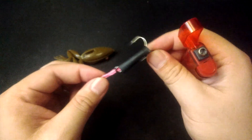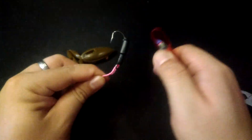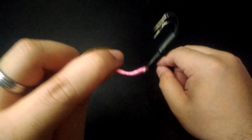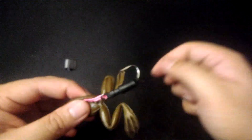Next, using a lighter, heat up the heat sleeve so we can secure it in place. Let's go ahead and put our hook modification inside the frog. If you are indeed using an assist cord, you might need a tool with a small hook to slip the loop out of the frog's nose.